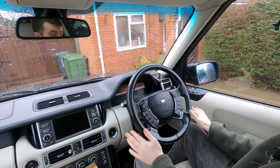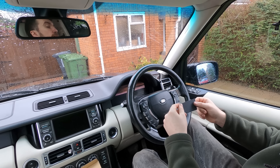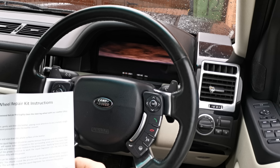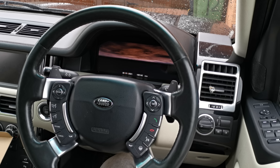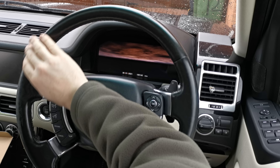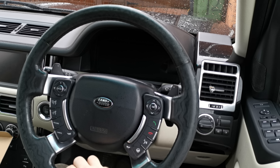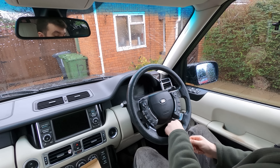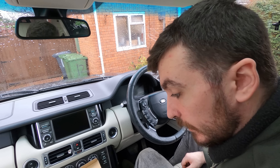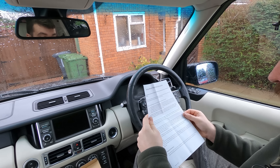I'm just going to do a really light sand over the areas where we've got leather binder with the 1200 grit sandpaper. It almost seems like a shame to do this but it's all part of the process. It's getting a bit hot in here now. Next, we're going to give it a quick wipe over again with the alcohol cleaner.